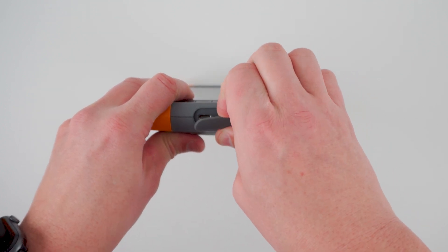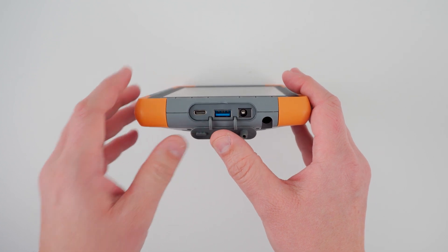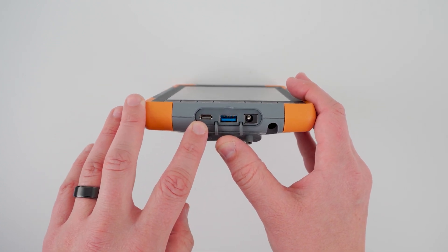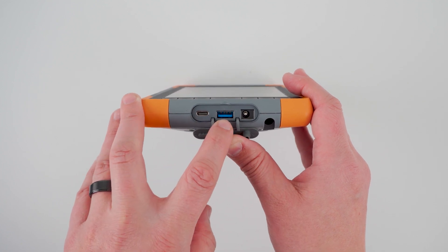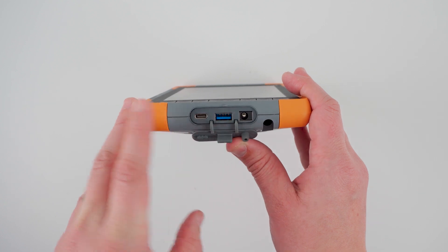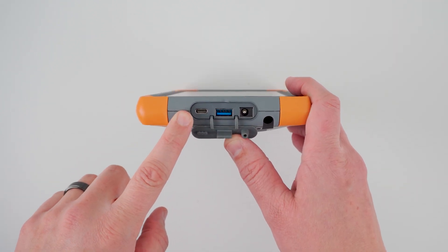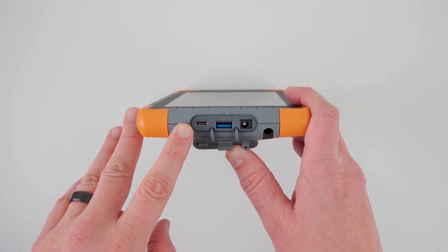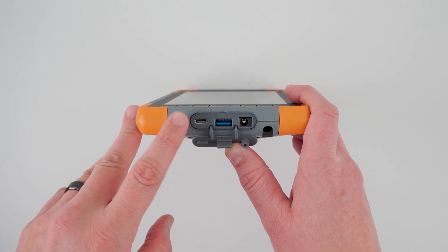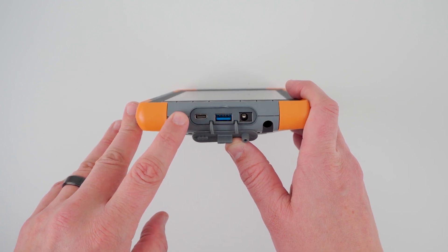Go ahead and open this dust cover here and we can get a look at that. This includes our USB-C port, which is new to Mesa 4, a USB-A port, as well as the aforementioned barrel plug for charging the device. Coming back to this USB-C port, this is a big improvement for Mesa 4. Not only does it allow for data transfer, it also allows for charging the device as well as display out.